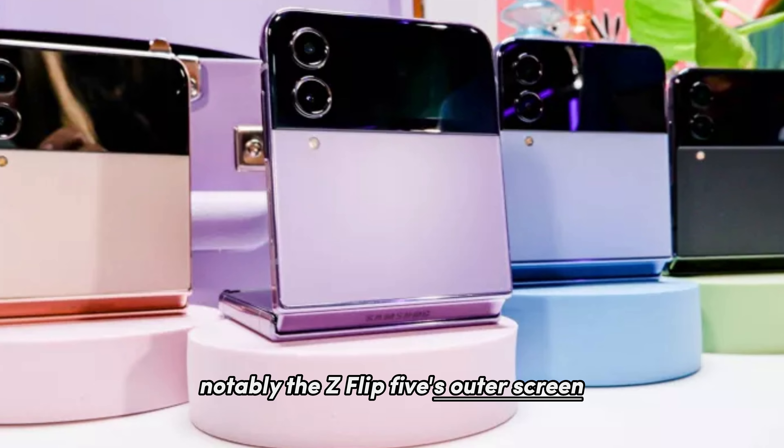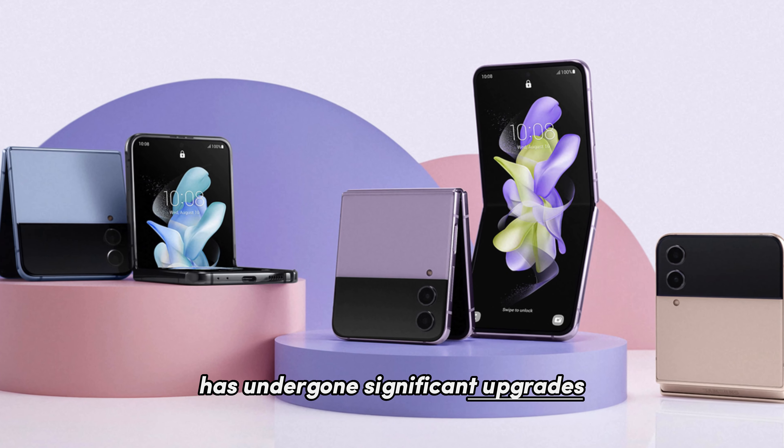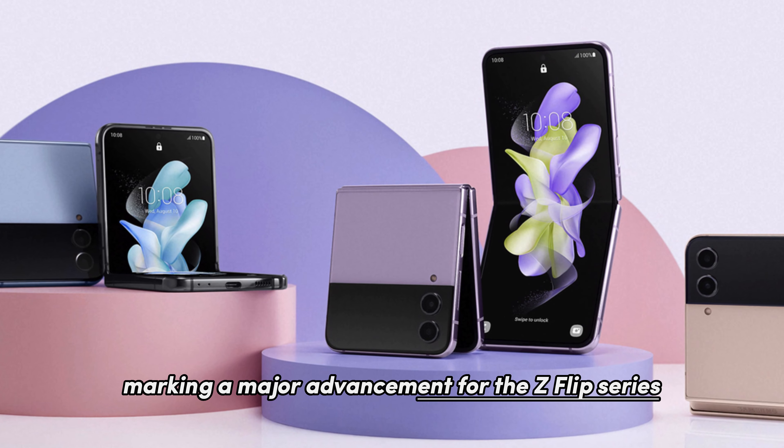Notably, the Z Flip 5's outer screen has undergone significant upgrades, marking a major advancement for the Z Flip series.